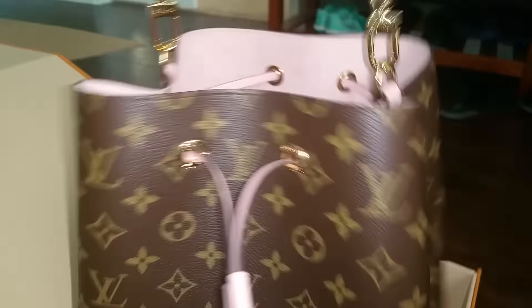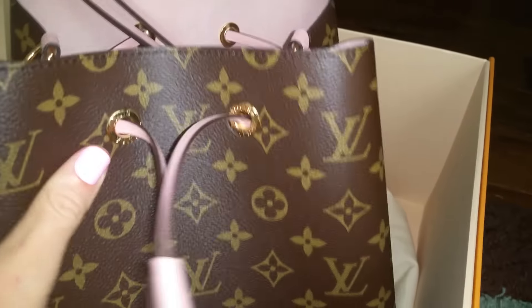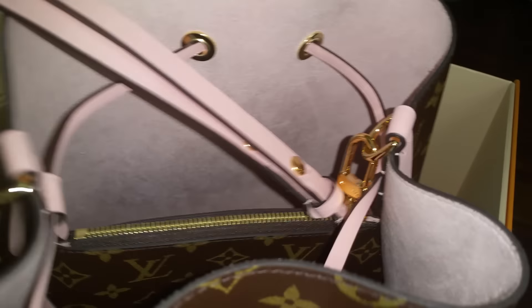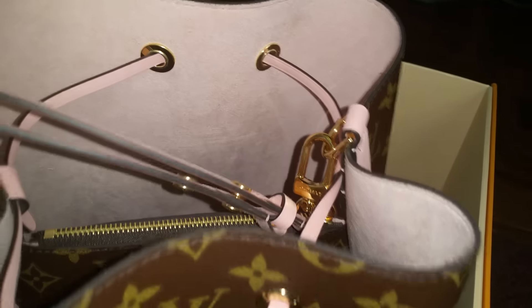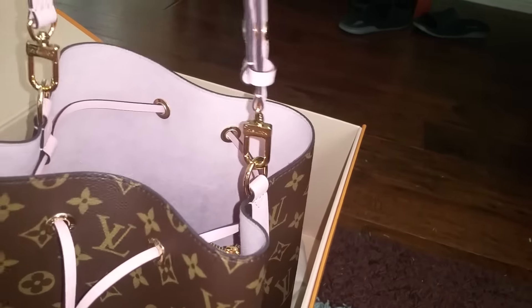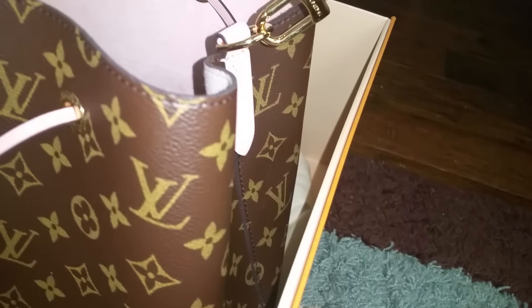The strap goes just like that. Everybody says this is a very light bag, and it is — if you don't like a heavy bag, this is very light. It's also very nice with the gold hardware.